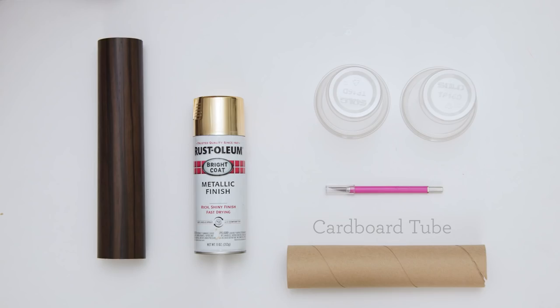To get started you'll need a cardboard tube, plastic cups, contact paper or duct tape, an exacto knife, and some sharp scissors.